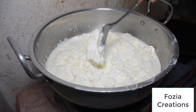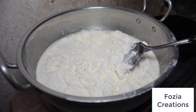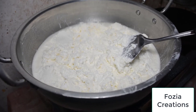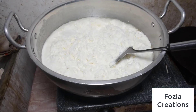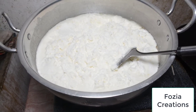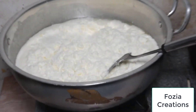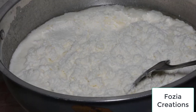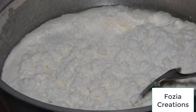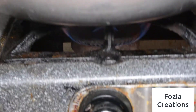Now it will melt. It will get warm and melt. It is very important for the water not to be poured in. If we do not pour the water, it will help it melt. Let it melt.